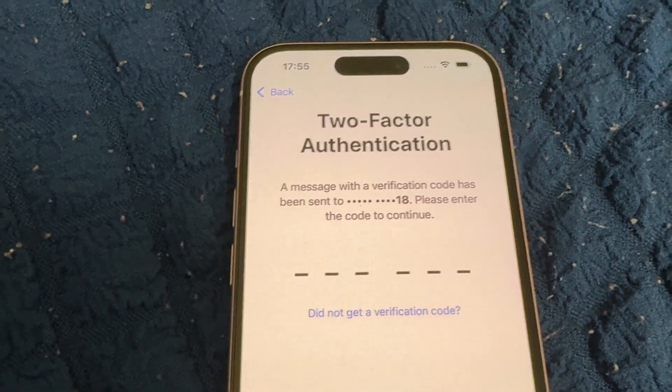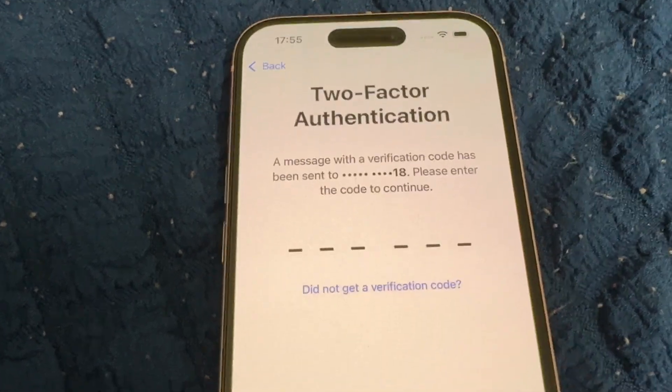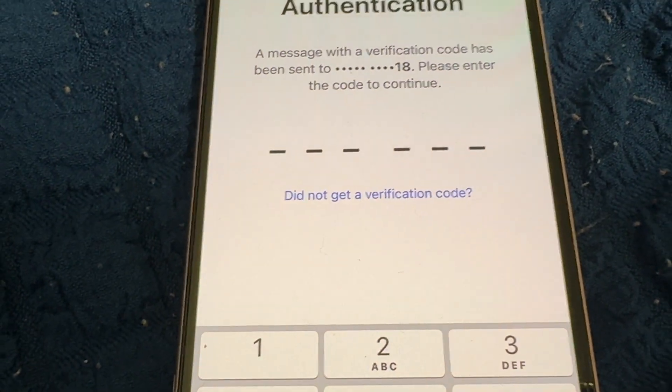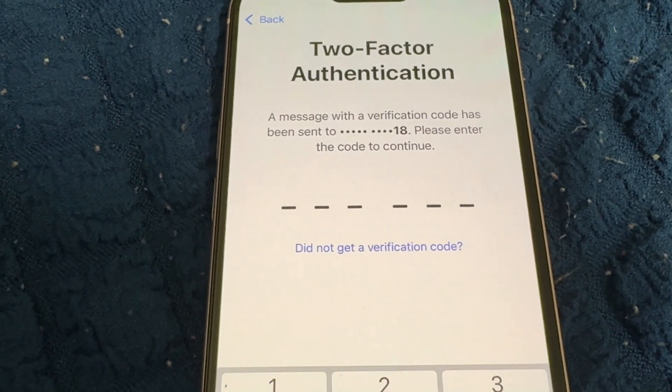A verification message has been sent to my other device or SIM card. Enter the code here. If you don't receive the code, you can click 'Did not get a verification code.'